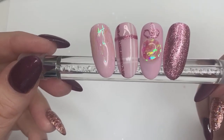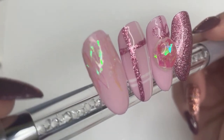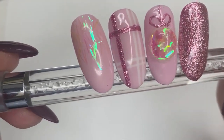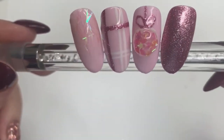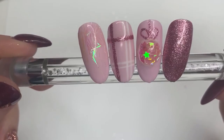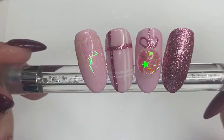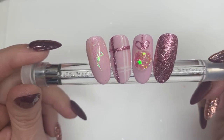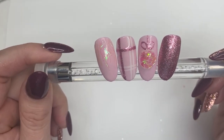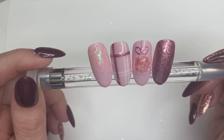Here they are guys, all together — look at that bauble, isn't that gorgeous! I'm actually really happy with how these turned out for my first time. If you liked this video please give it a thumbs up and comment below, and I'll see you in the next one. Thanks for watching, bye-bye!